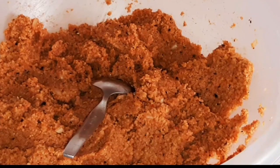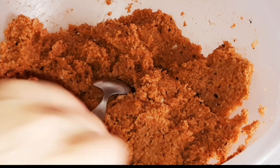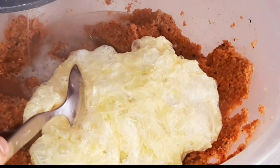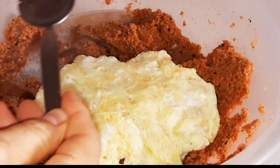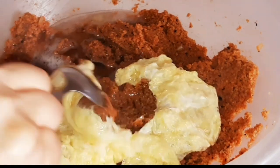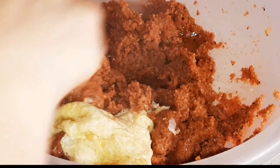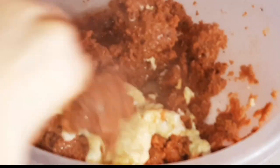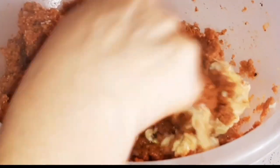Yumurtayı kısırın içine koyacağız. Bakın ne kadar güzel. Üzerine biraz koyuyoruz.